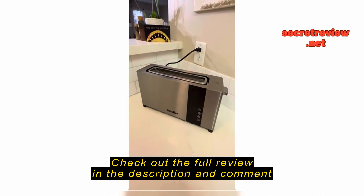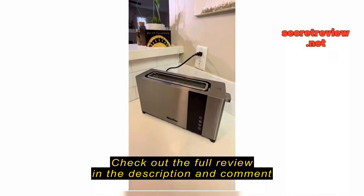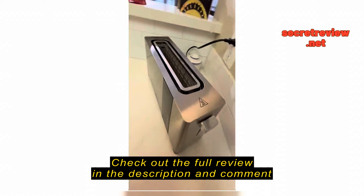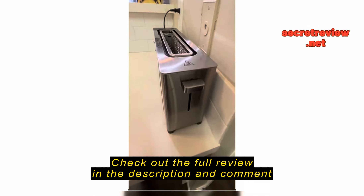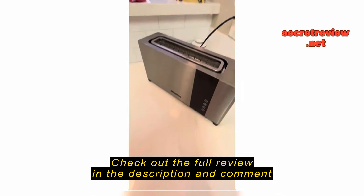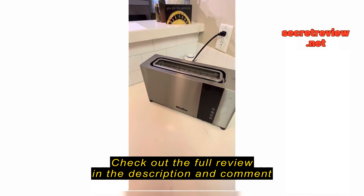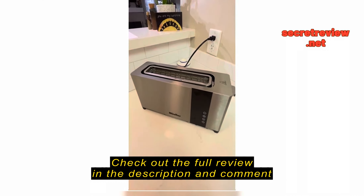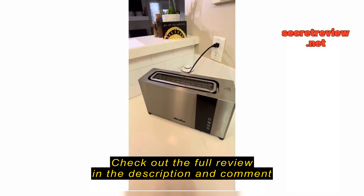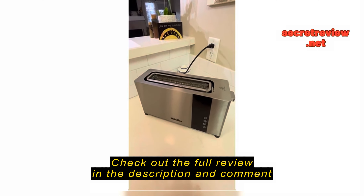I wanted to share with you all — I got this Mueller toaster, which appropriately should be pronounced Mula toaster. I got it because I really wanted a slimline toaster that when it's stored, it's against the wall, and one that was attractive enough to leave out on the counter. I really didn't make much toast, but I had to be put on a gluten-free diet. And gluten-free bread sometimes just doesn't hold up to a sandwich unless it gets a good, quick toast.